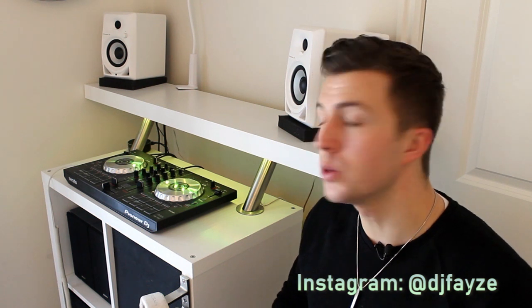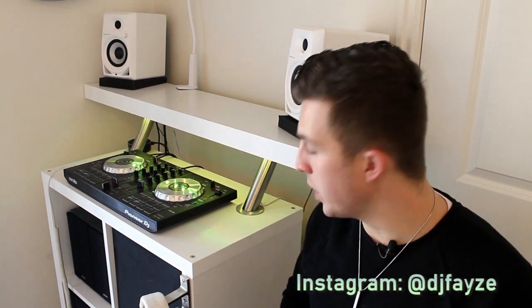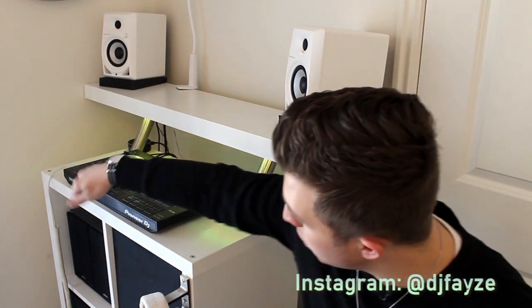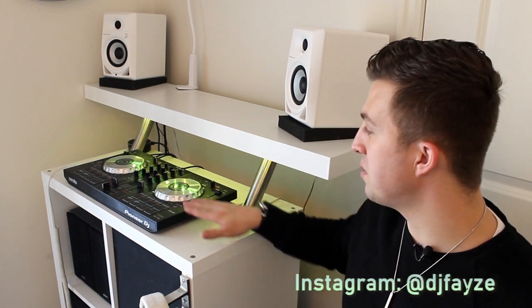Now this isn't my original idea — this has been done by many DJs. There's a whole article on DJ Tech Tools, and I just wanted to show you visually how I put this together and give you a look at it a little more in depth. The entire unit is based around this Ikea Kallax bookshelf. I didn't have much space, so I went with the two-unit wide version. This is the perfect size to fit a DDJ-SB, which is what I practice on.